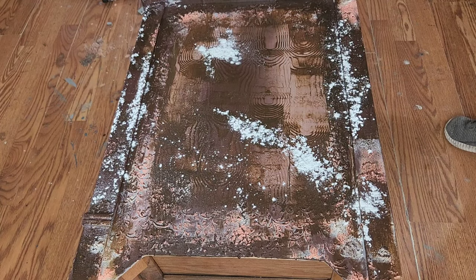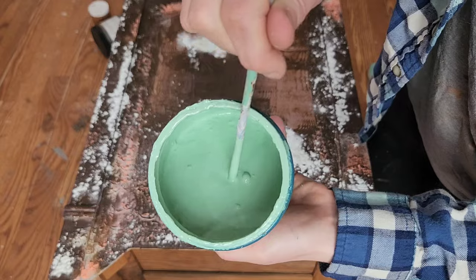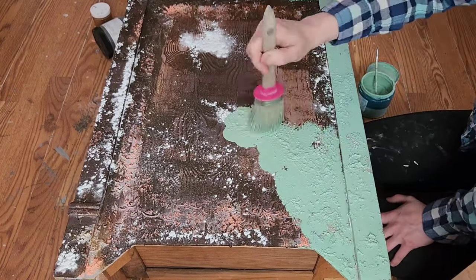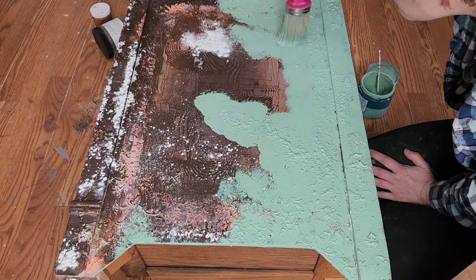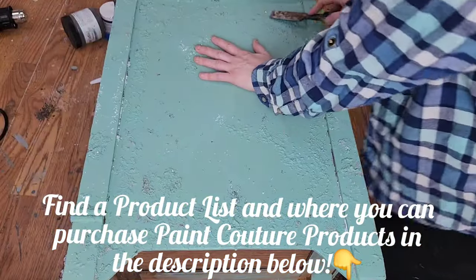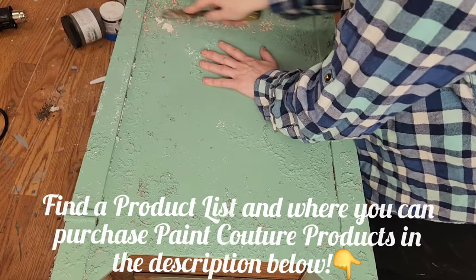My grandmother was very partial to this type of green. I did a custom mix starting with a base of Pink Couture's chalk style paint in the color Opal Green, added Candlelight, and then tinted it with Paint Couture's concentrated color pigments. To add even more texture I went about stippling this paint on instead of painting it on. If you are inspired to try any of the iFlex wood or Paint Couture products I've showcased, check the description for a full product list and my affiliate link — you're not charged anything extra but Paint Couture gives me a little something in return.